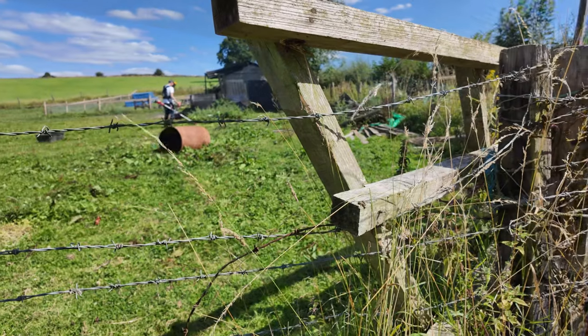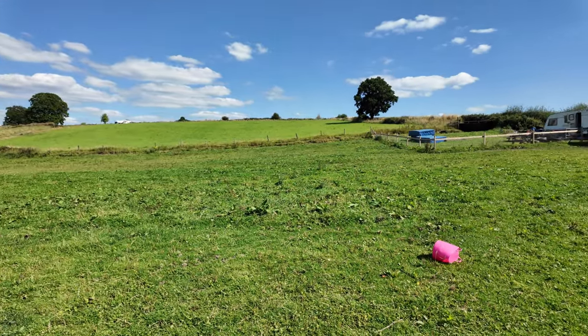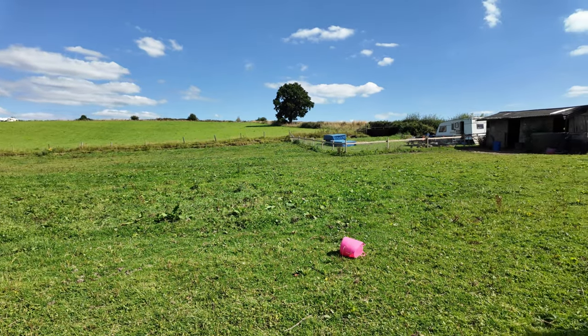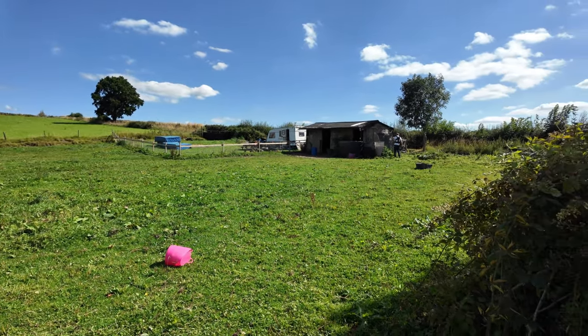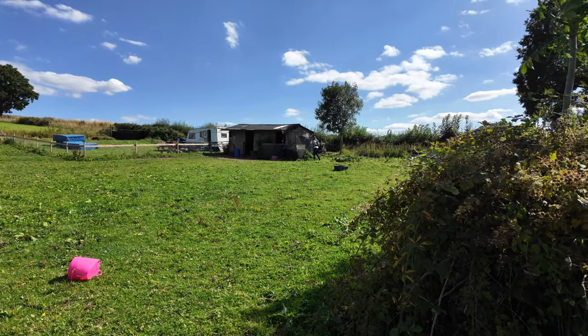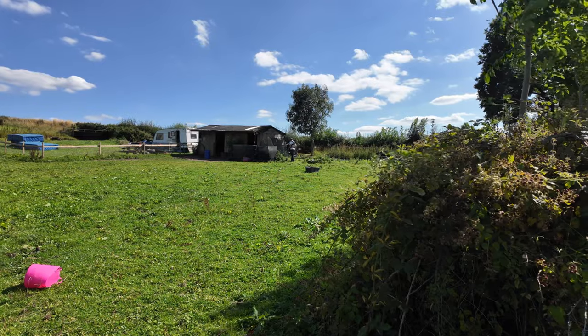Don't you think it looks a lot better? It's streamed quite a bit. You'll have to let me know in the comments below what you think of my different camera angles. I do like a change of camera angle — I get bored so easily.